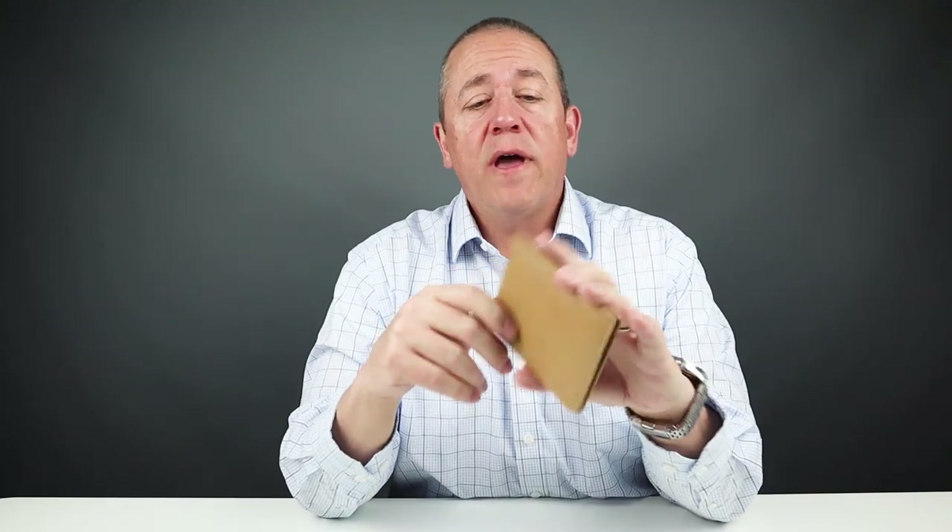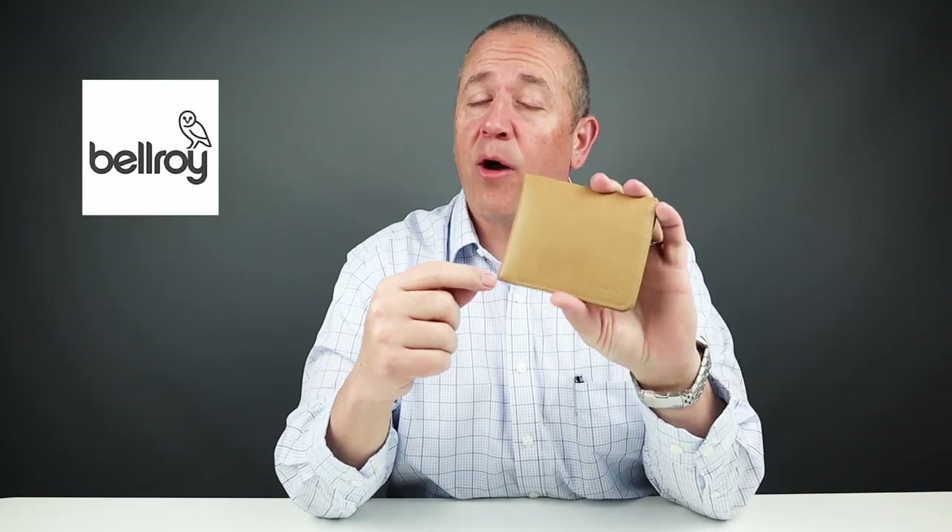Do you ever wonder why wallets are discontinued? Well, we have one right here to talk about today. It's the Bellroy Square, so stick around.